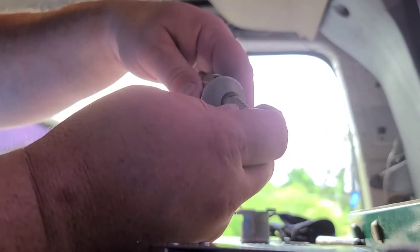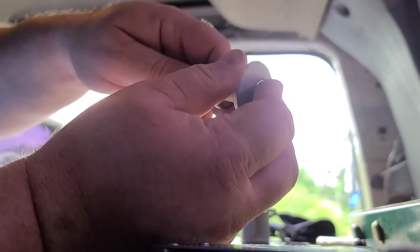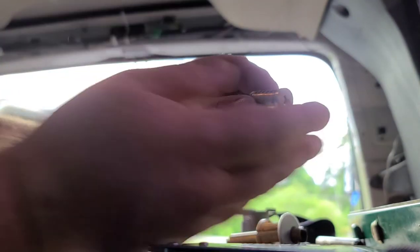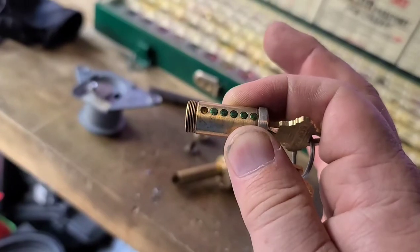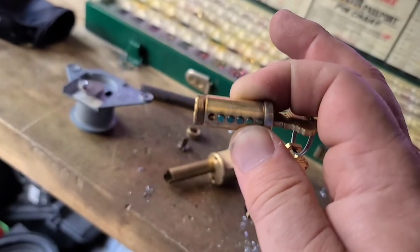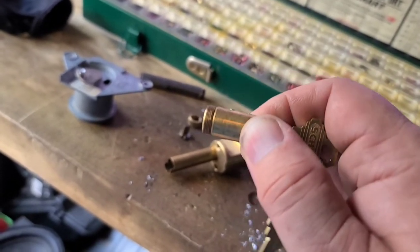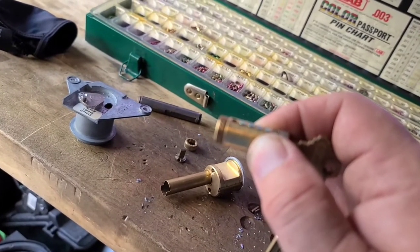Now we have followed that through with our follower, and now we are going to pin it up to a setup key and make a couple copies for the customer. And now we have it keyed up. I keyed it to five pin, but we will now reassemble the cylinder, put the tailpiece back on, and put the lock back together.